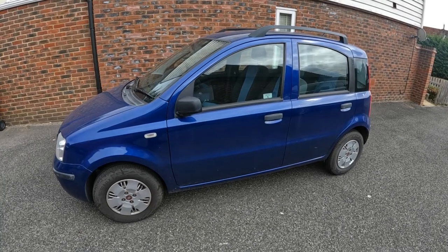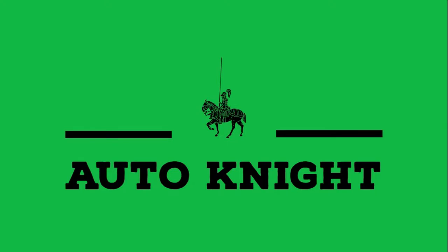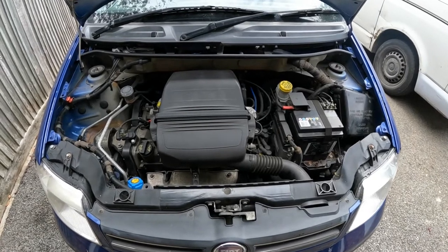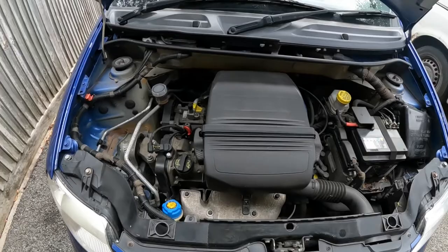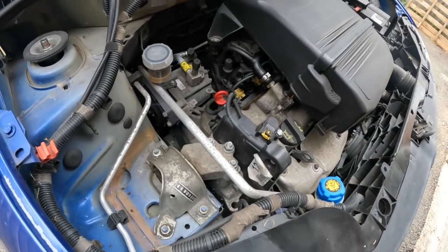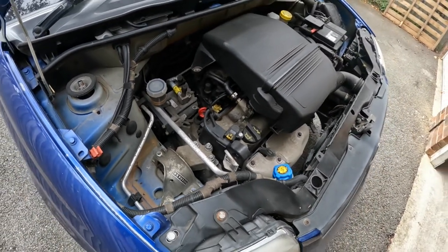In this video I'm going to be carrying out a service on this Fiat Panda. This is a 2009 Fiat Panda Dynamic Eco, 1.2, a very basic little car. Last year I did a cam belt and a water pump on this along with a full service. So today it's just another service on this little car.